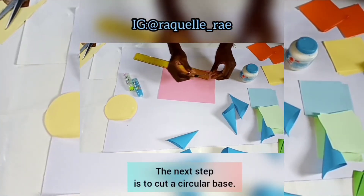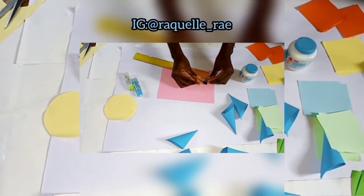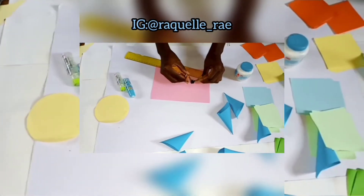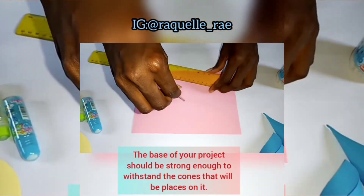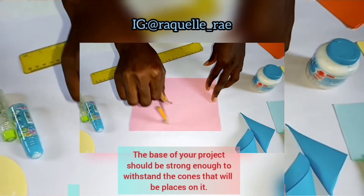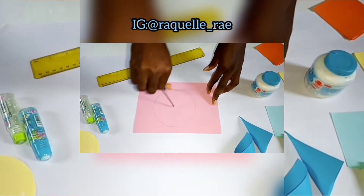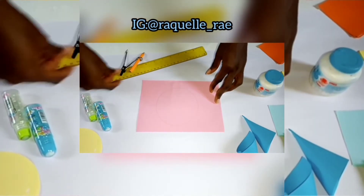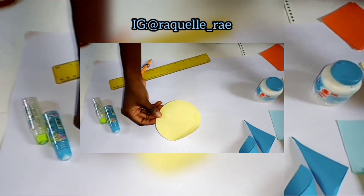The next step is to create a circular base that you will stick the cones to. For the 48 cones made, I created a base with a length of 5.5 centimeters. Note that the circular base should be strong enough to withstand the cones you will place on it. Draw a circle on a strong platform or base, then cut it out.